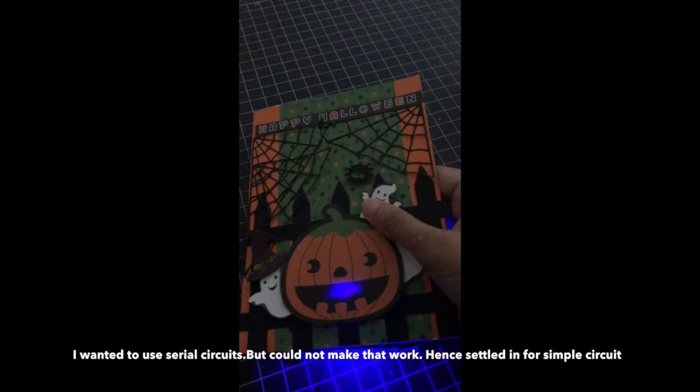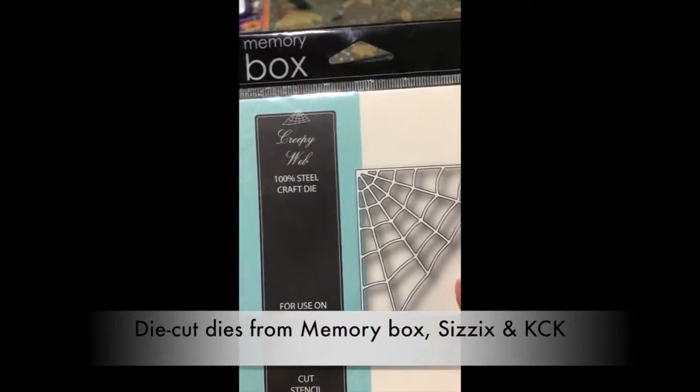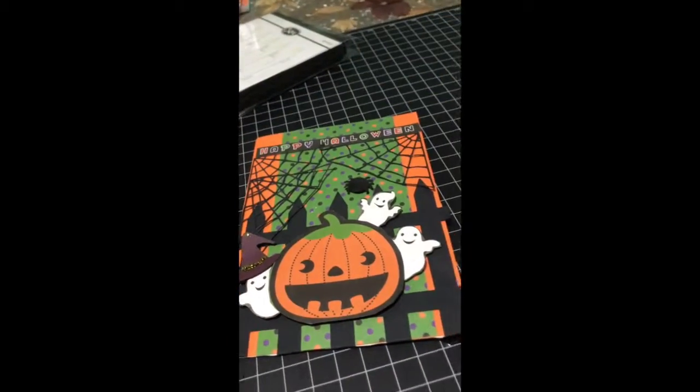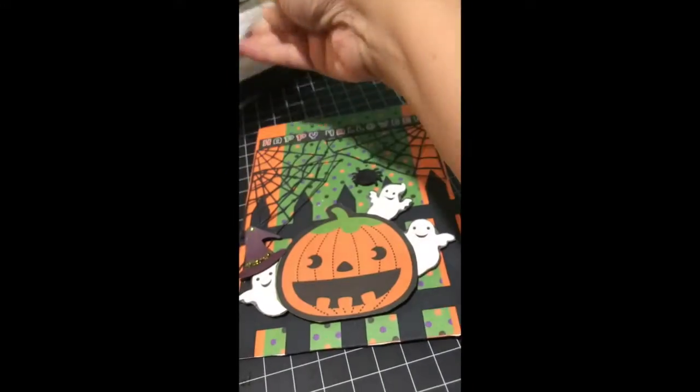When I press here, the circuit gets completed and the light lights up. I used die cut dies from Memory Box, Sizzix, and from KCK for the other embellishments like web, fence, and spiders.